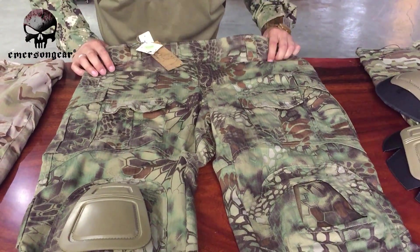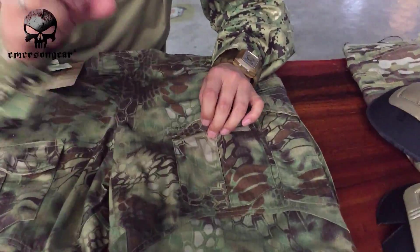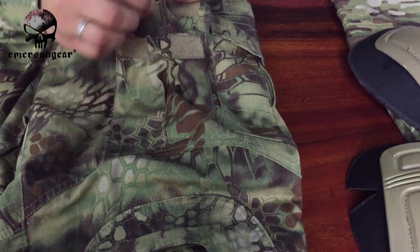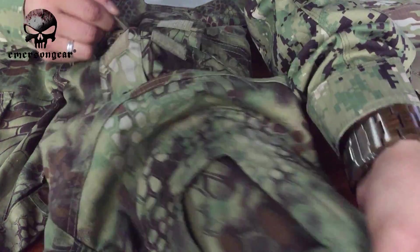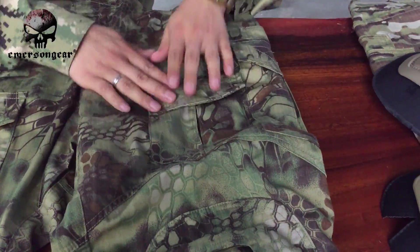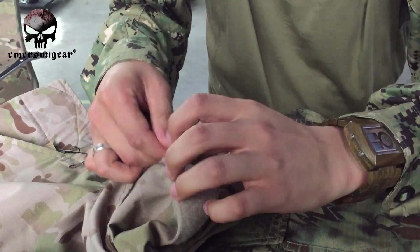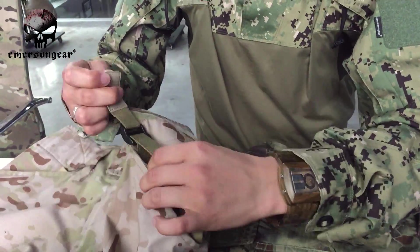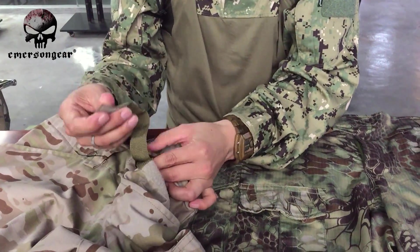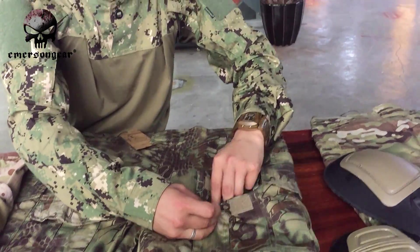Both the G2 and G3 pants are adjustable in length, from size S to XXL. If you're shorter and need to make the pants shorter, on the G3 it's very easy — there's an elastic rope here. You just take it out, shrink it, and fix it, and the whole pant length becomes shorter. It's a simple one-step adjustment.